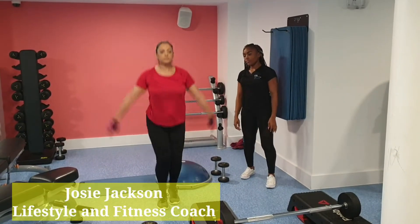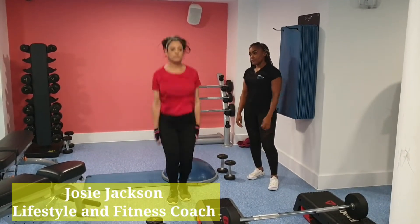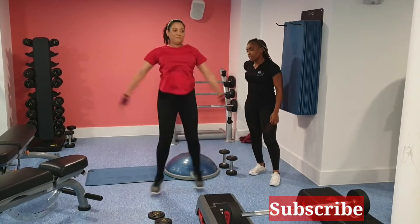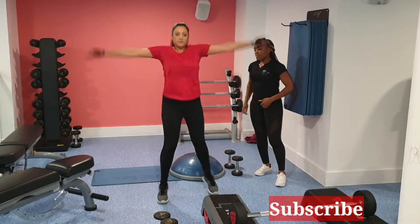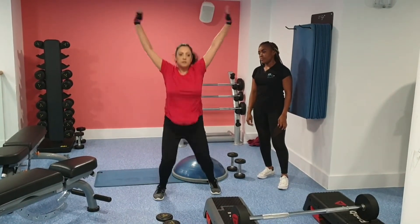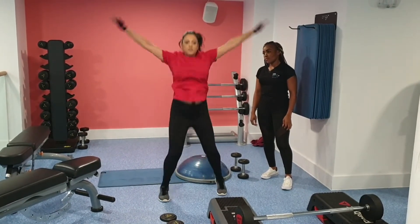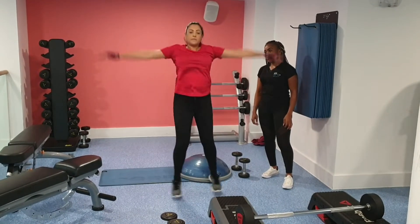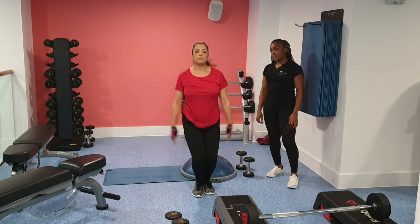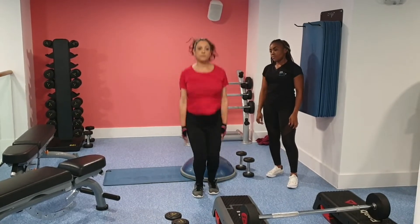Welcome to my channel, you beautiful people. Please don't forget to subscribe and remember to hit that notification button so you never miss a video. Here is another fun session with my lovely client Ashana — wait for the end, people, you'll be amazed with her progression. We're just having a little fun circuit here.